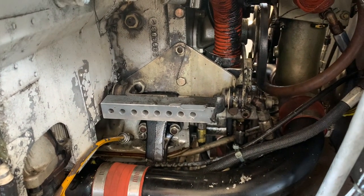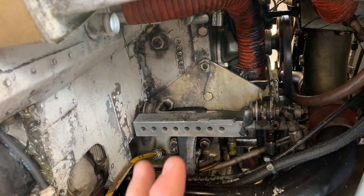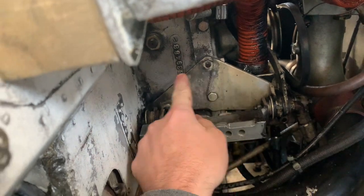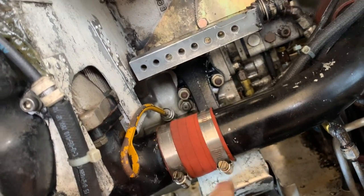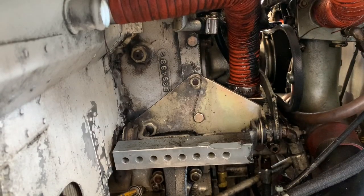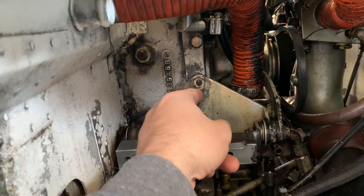We dug into the parts manual because we determined the alternator that was ordered — which is the correct alternator for the actual plane — won't fit. That's because this bracket is mounted just to the accessory case only. But when you look in the parts manual, the bracket definitely mounts to the foot over here that goes to the engine mount, and then the alternator sits in that space. This one is way too wide.